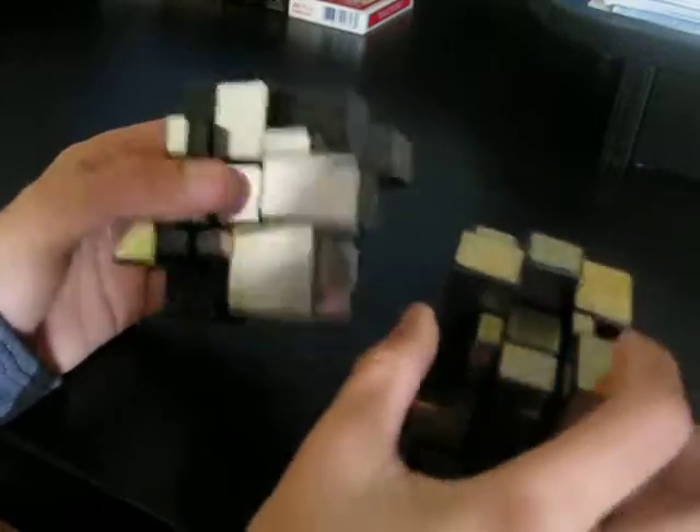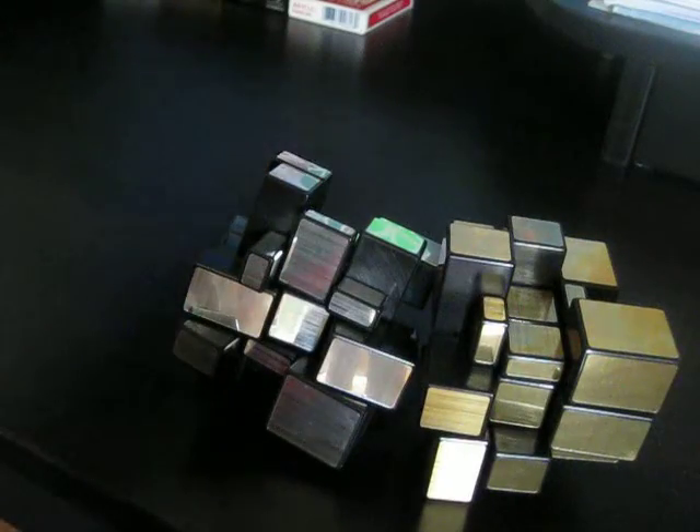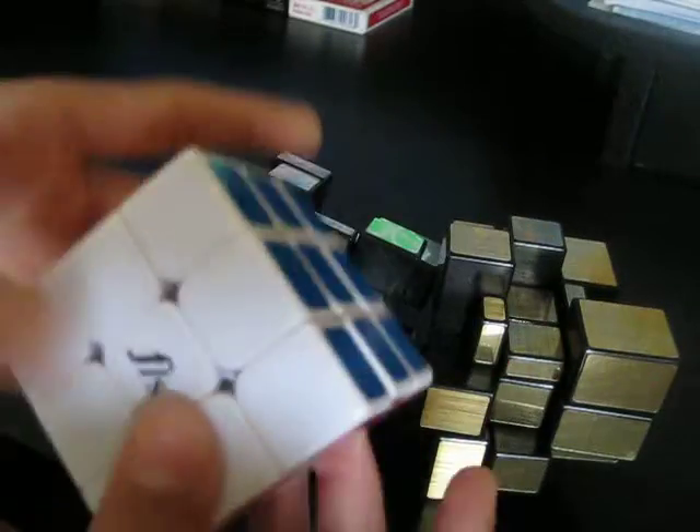The way you solve this is actually exactly the same as a regular 3x3, except instead of doing it by colors, you solve it by how tall or thick the edges are. Like this really thin piece — it lines up exactly with this center, so they're the same height, which means they're from the same side.